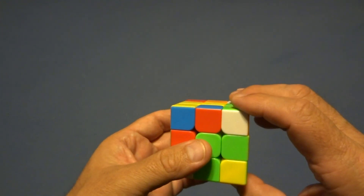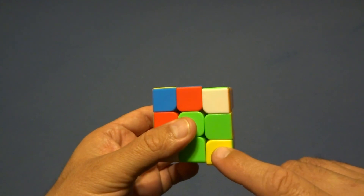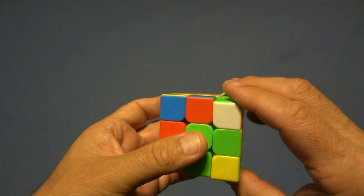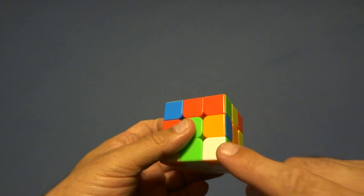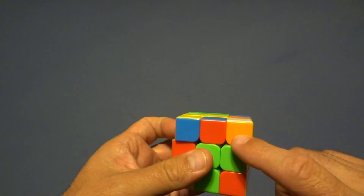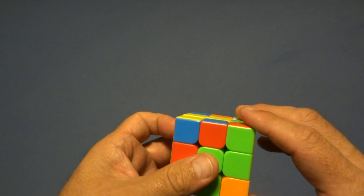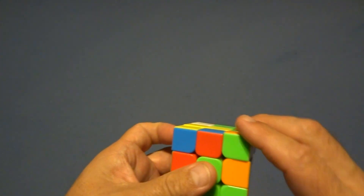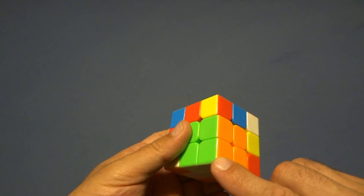Do a sexy move here until it gets in place and is oriented correctly. First sexy move puts it there, but it's in place without correct orientation. The second sexy move kicks it out. The third puts it back in but still oriented incorrectly. Do another sexy move — it kicks out. Do another — that's the fifth sexy move, and now it's in place and oriented correctly. Do one more.